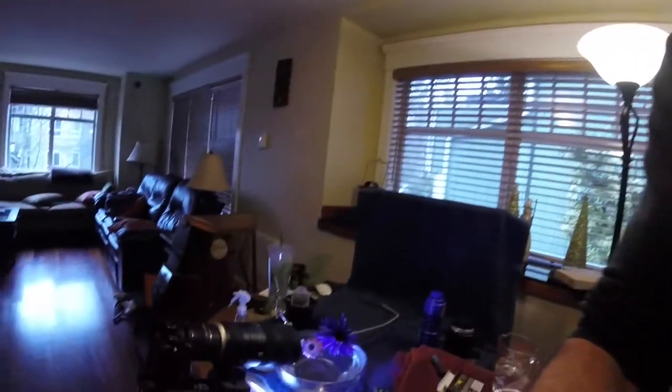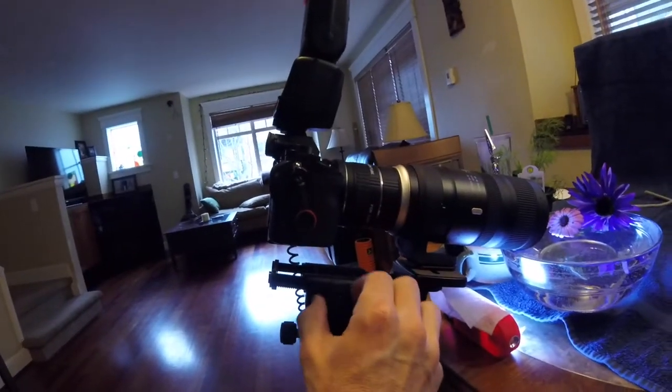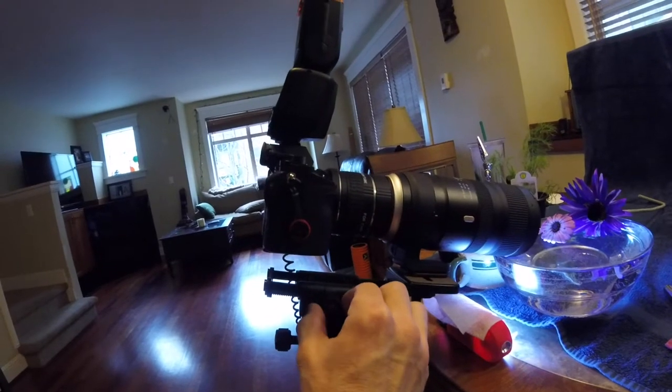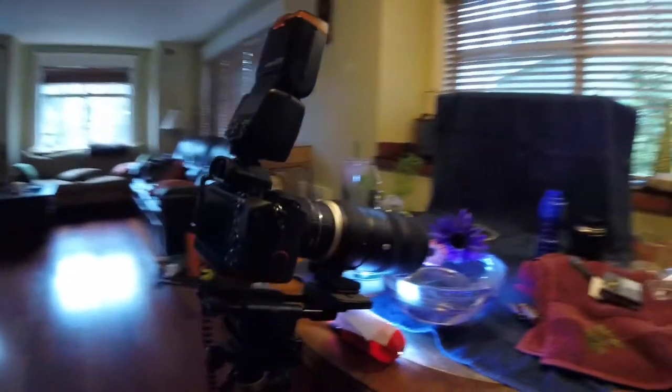One thing that really helps when shooting macro like this is having this macro slider. I can turn this dial here and it shifts the camera forward ever so slightly, and then this one shifts it left to right. It makes small, minute adjustments so you don't have to turn your focus ring to focus stack. A lot of times you can't, because your depth of field is so shallow — the difference between zero and infinity is like two millimeters. This way you can slowly move your lens and camera closer to your subject, and it seems to work out pretty well. That's how I'm focus stacking on these.